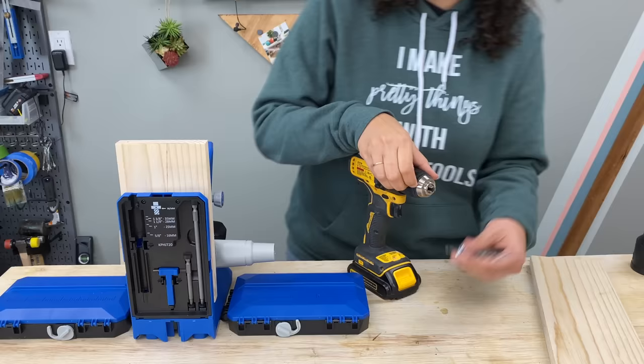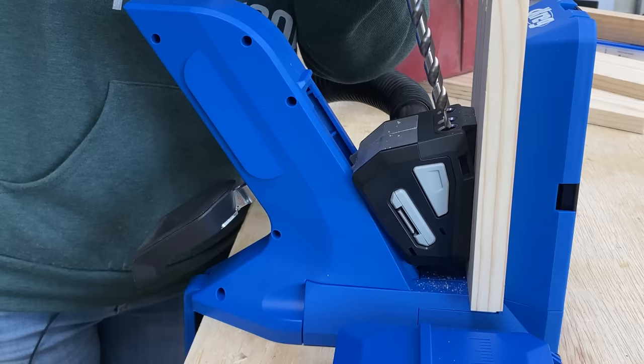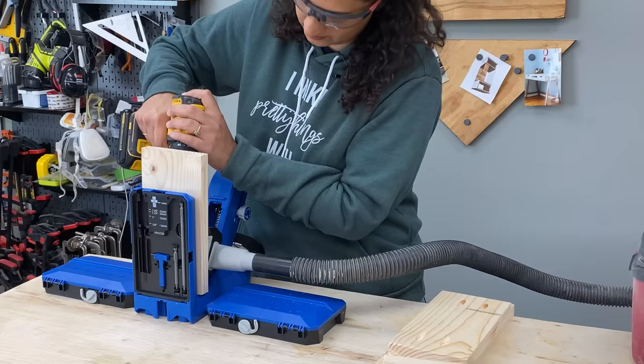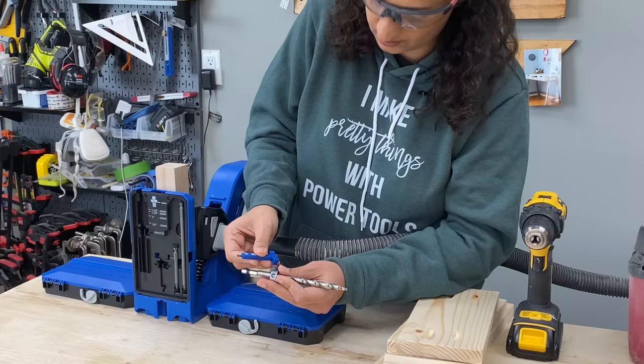Clamp your board in the jig and drill your pocket hole. Load the bit in the drill, attach the vacuum hose, and drill the pocket holes. Switching material thicknesses is easy — simply swap out your workpiece, switch the setting on the drill bit depth collar, and drill the holes.